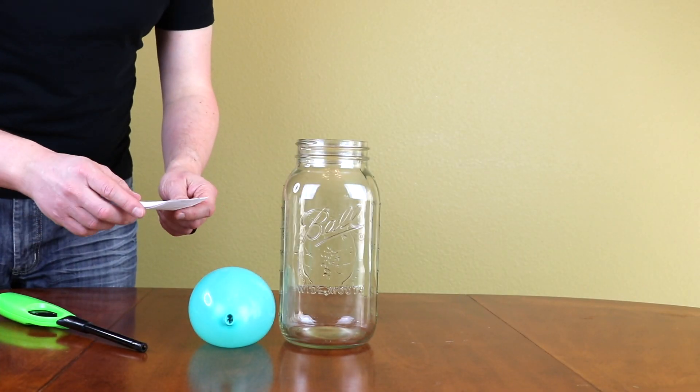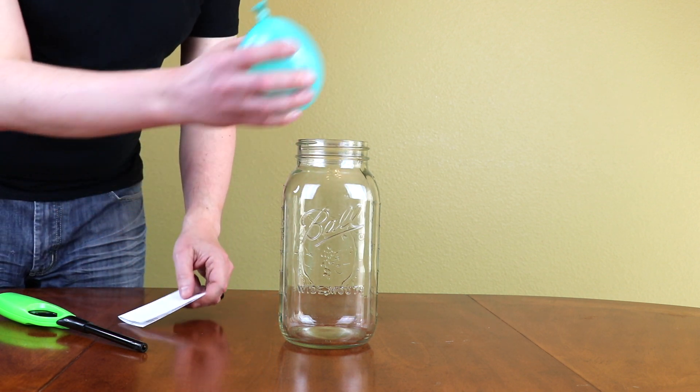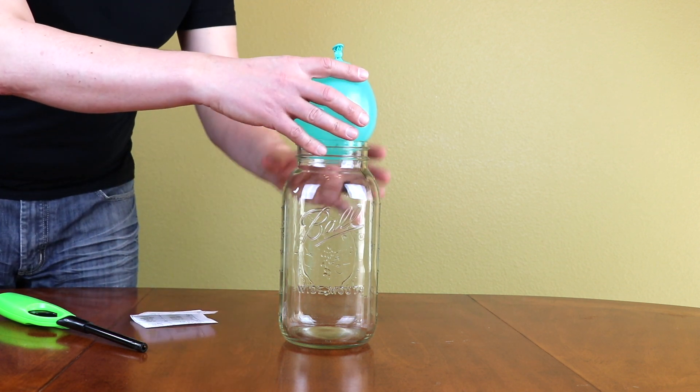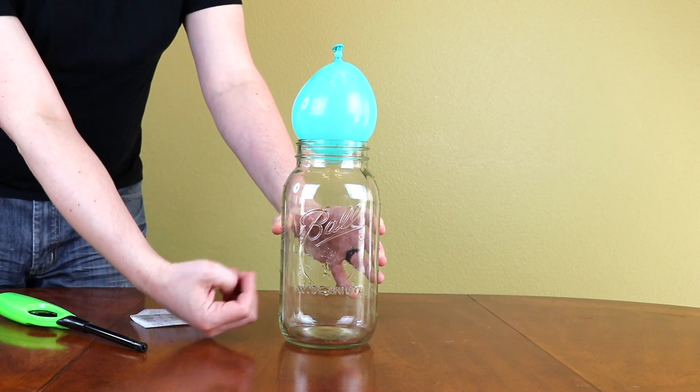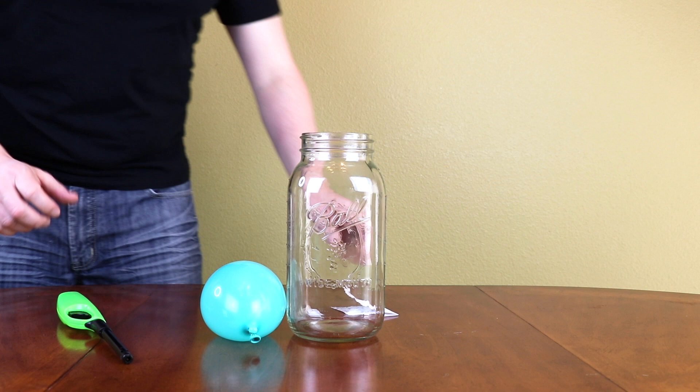So what I'm gonna do is light this paper and put it inside of the jar, and then put the balloon on top. That's supposed to create a vacuum inside of the jar and will suck in the balloon. So let's check it out — it should be fun.